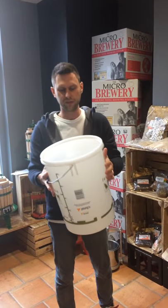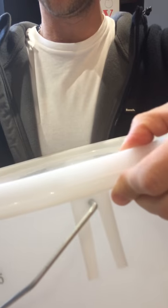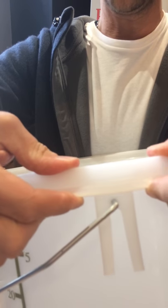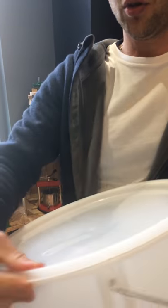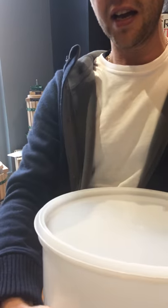So how do we take it off? On the top of the lid here we've got a little rim that runs all the way around, and all we do is lift that little rim up all the way around, keep going, and suddenly the lid will pop off.